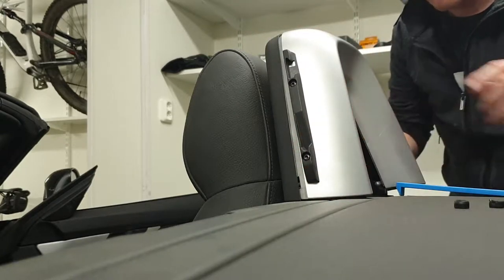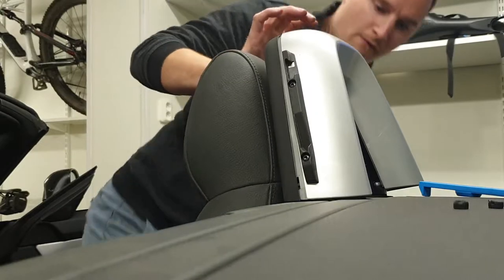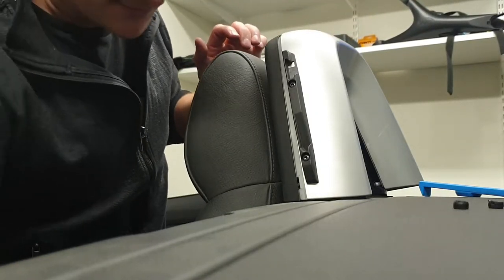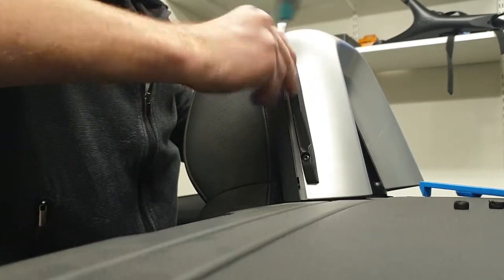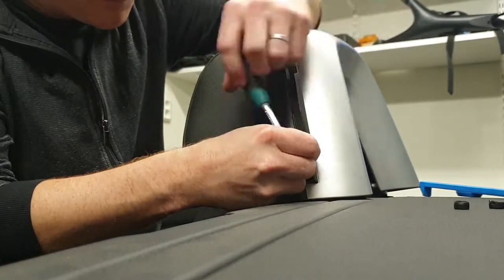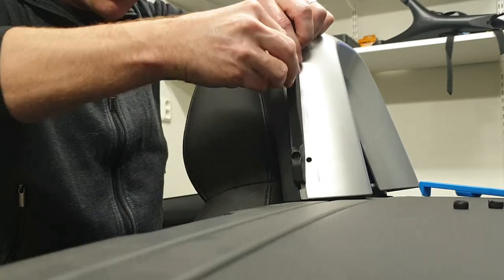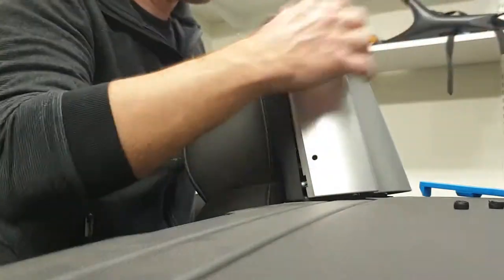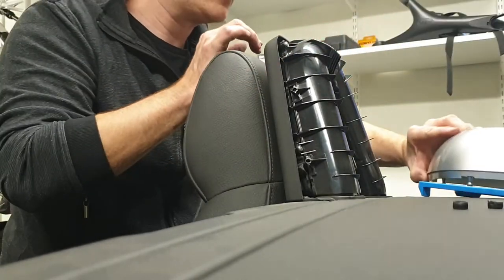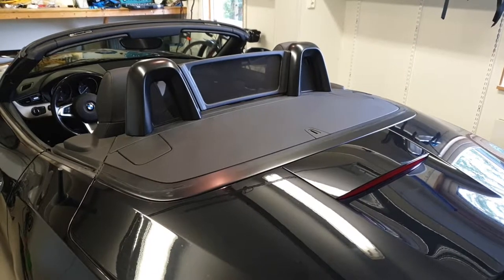Just remove this — there we go. And just remove this. There we go, and you're done. Here we have the finished result — nothing to it. Just reverse mount it, no issues there.